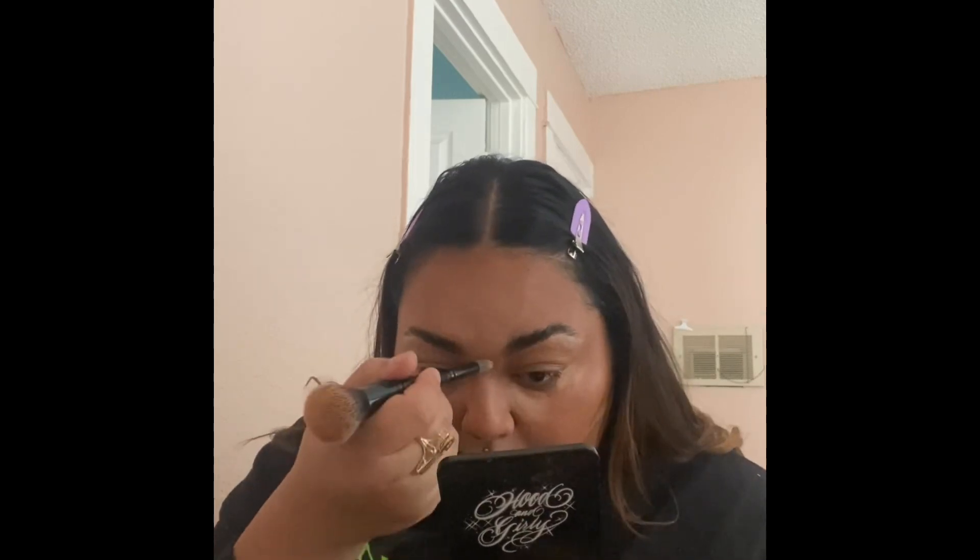Right now I'm just finishing off my nose contour, and of course we can't forget our concealer — I use a brush to fade it out. Now I'm just doing the bottom foundation; I do like to put my foundation at the bottom and apply it all over that area. Right now I'm just setting with my powder all over my face.